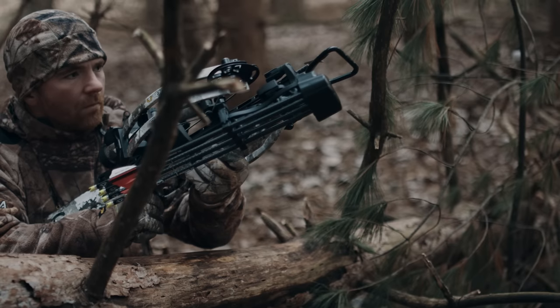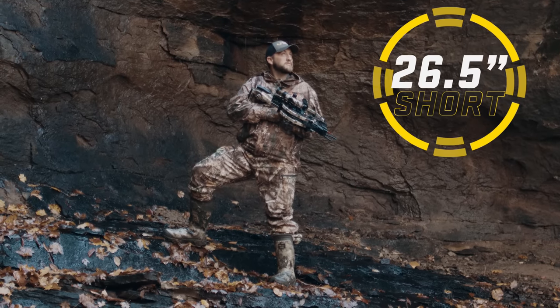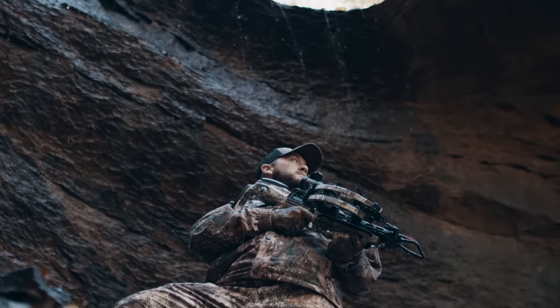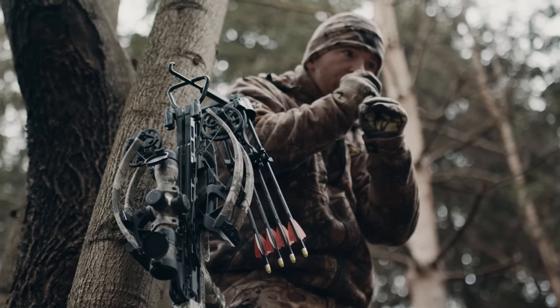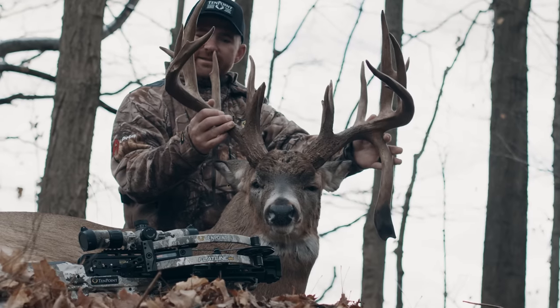Designed with a micro footprint and low profile, measuring 26.5 inches short and 7.5 inches narrow, the Flatline 460 is built for the hardcore hunter who puts in 110% — the hunter who walks a little further, sits a little longer, and needs to make the most of that split-second opportunity when it presents itself.